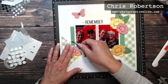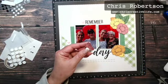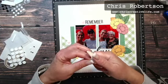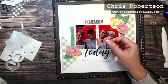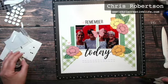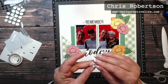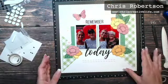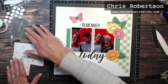This time I'll do it with my bone folder because I don't have my piercing tool on my table. I'm just gently — remember it's paper, so you don't want to rip it — being very gentle. I'll just add some thin foam tape behind the butterfly's body and add it right in here.